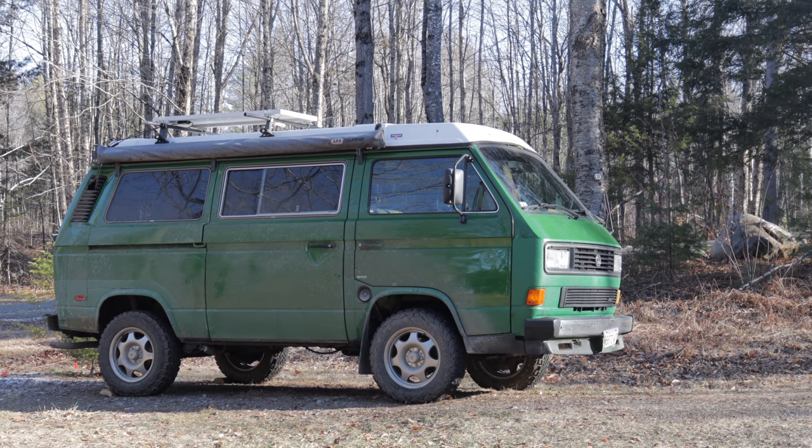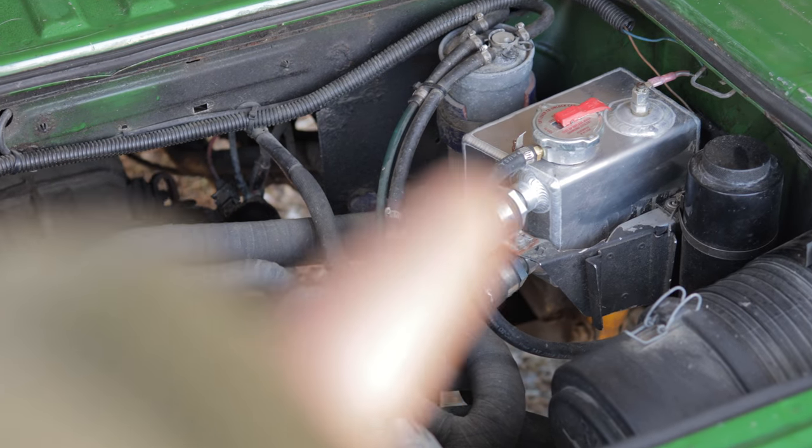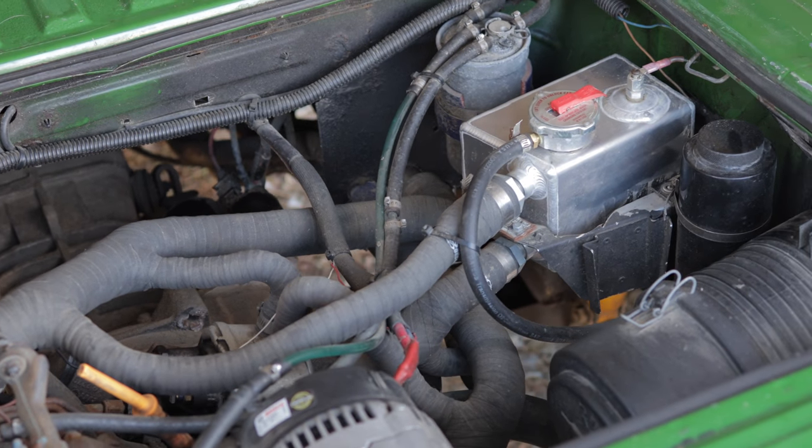It's been about three years and it's been on the road. I put about 15,000 miles on it, ponied up and got the stainless steel coolant tank.